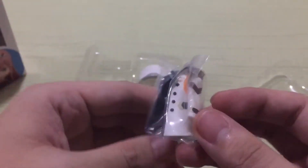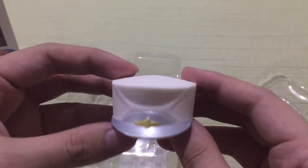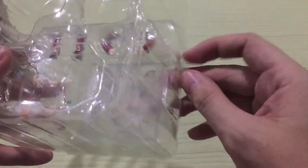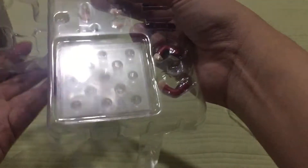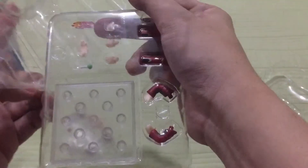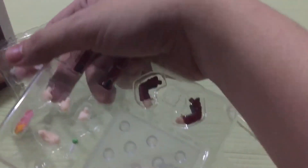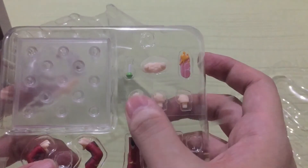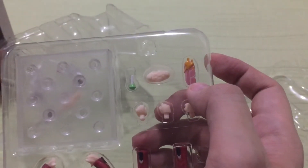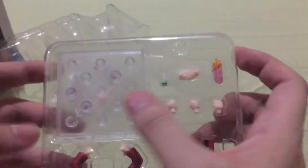Here's her coat. Here are some extra parts. We have two sets of extra arms and three hands. Candy Cane lollipop. We have here the base and an extra neck part.